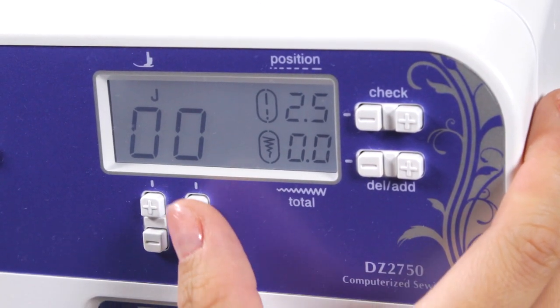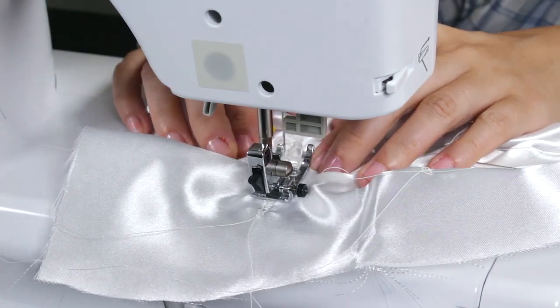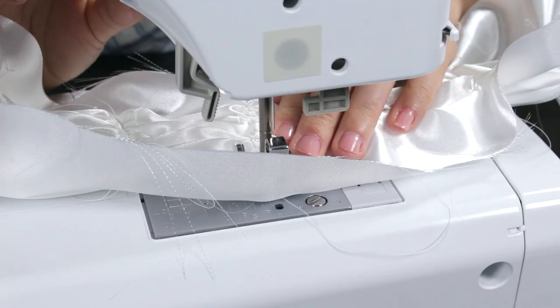Change your machine settings to a smaller stitch and stitch over the gathered fabric. Backstitch at the beginning and the end. Repeat this for the other lines.